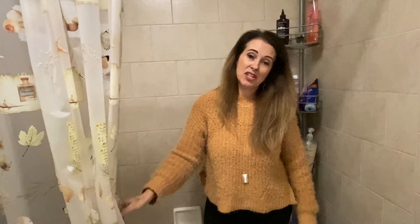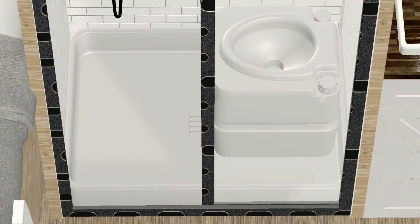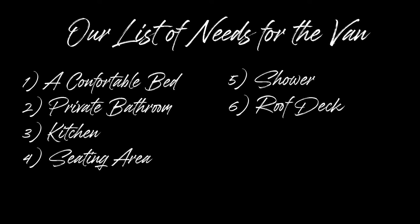Whether or not to have a shower is a topic that's all over the place. Some people say it's a waste of space and you can find somewhere to shower, while other van lifers say they can't live without it. But for us, if we're going to have a private room for the toilet — hello — that means a shower, and that was that.